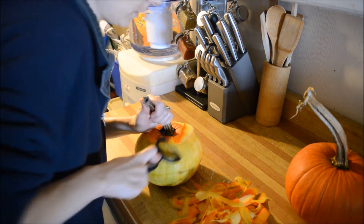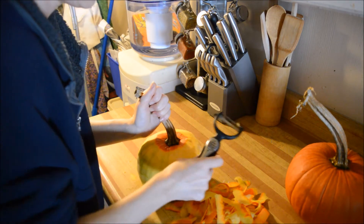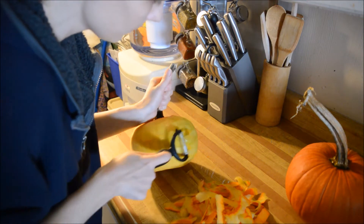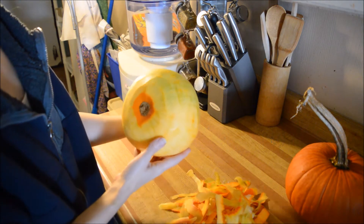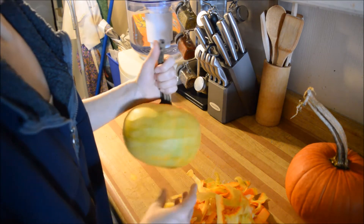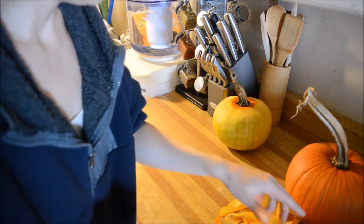I'm going to peel off as much as I can. And this pumpkin looks like it's gonna have a green inside. Can't say as I've had that before. That's intriguing.